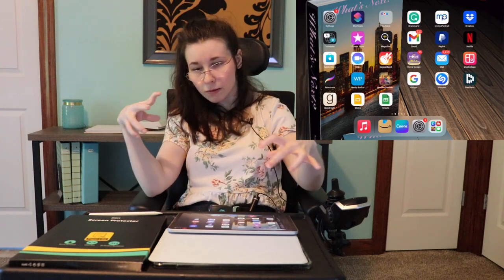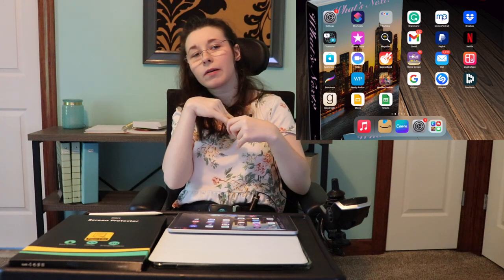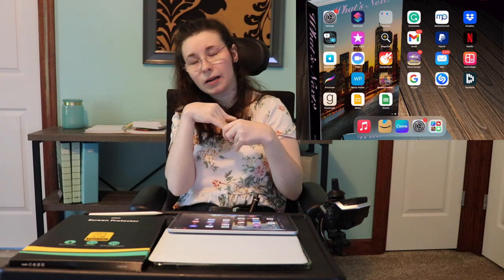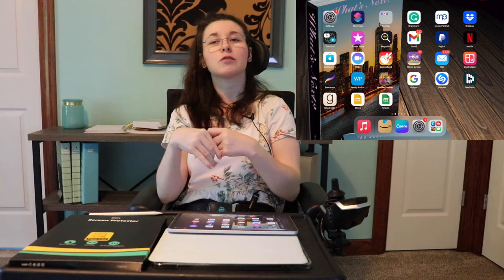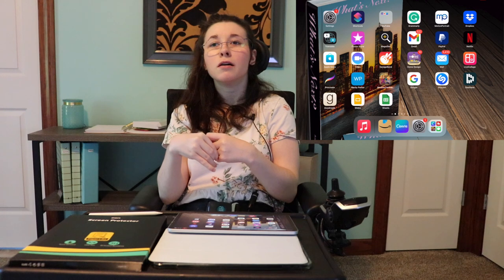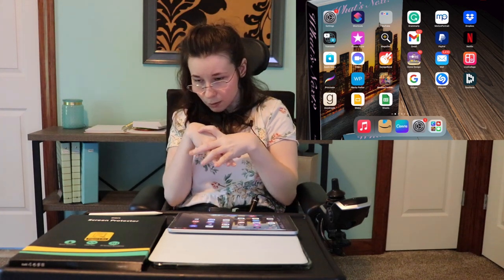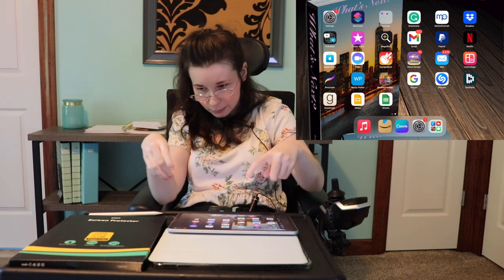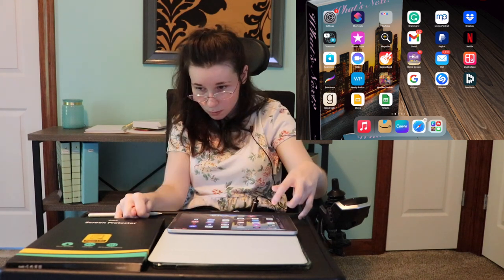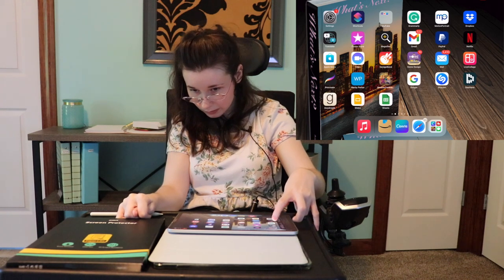I also have a collage app. You can put collages on your social media accounts. I use one called Live Collage — it's the pink one. And then there's PayPal, yeah, all the basic stuff.